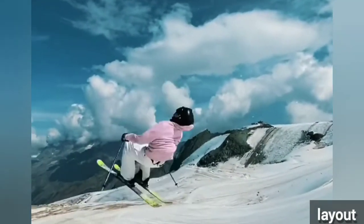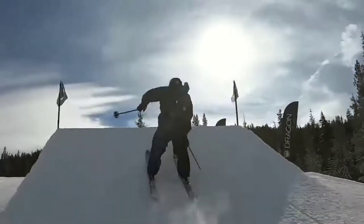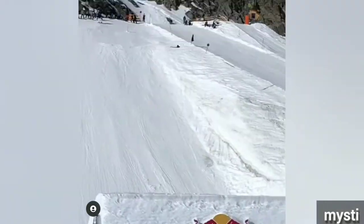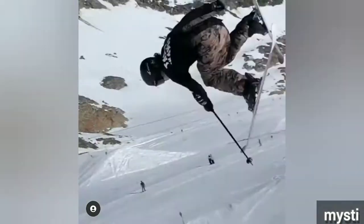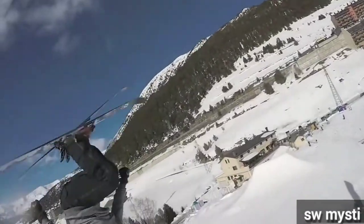Layers are slow and chill backflips. Mistis are a combination of upright spins and front flips — you push one of your shoulders in front of you. It's a weird feeling to do a switch misty, but it looks cool.